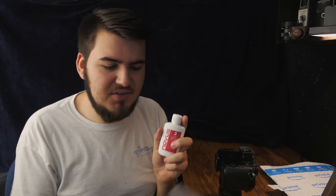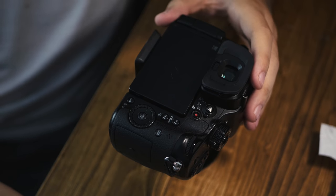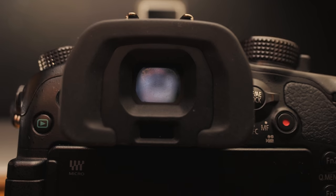This is a product called Novus 2. It's basically a fine scratch remover, and what I'm going to use it for is to remove fine scratches on my GH4 viewfinder. I bought the GH4 used for about $500, and the only major flaw was that the viewfinder was scratched a little bit.